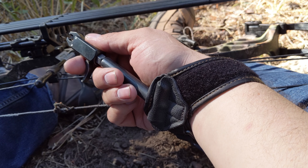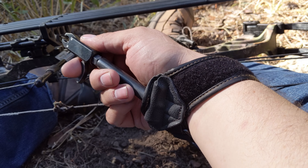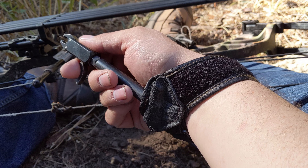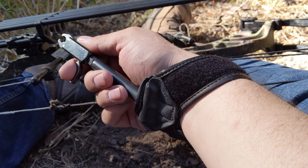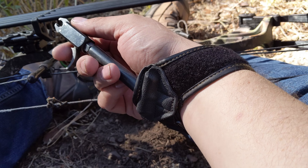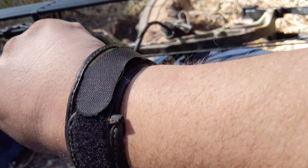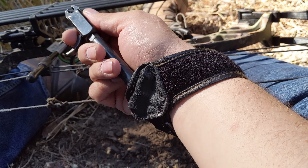Hey, this is Travis at Mudcreek.com. I'm doing a quick review of — it's both the Mossy Oak and the Allen brand, they're kind of made by the same people essentially — a caliper release. This is the large caliper release, and I've had this for several years now, probably five, six years plus.